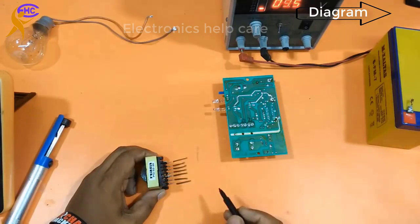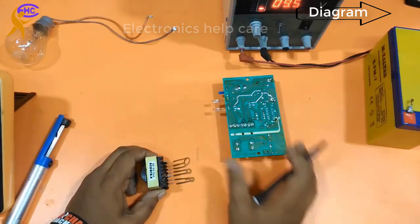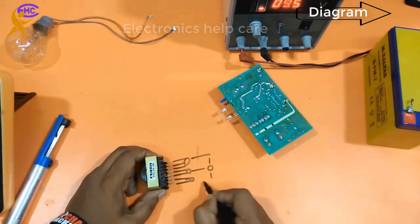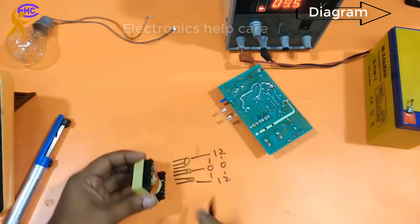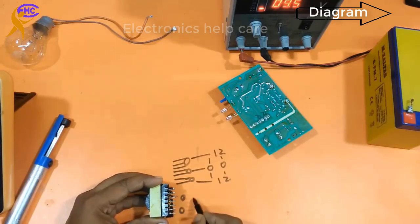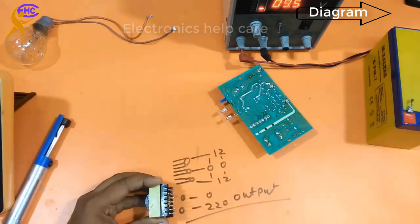I have 7 legs here. These two are 12V, these two are 12V, and these two are 12V. At center point 0, the inside 0 is the positive and 12 is the negative — so it's 12-0-12. The 0 is the positive voltage. Now I am going to change only the secondary output section from 220V to 35-0-35V.